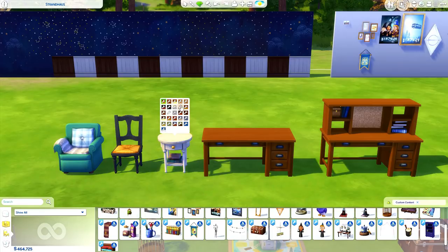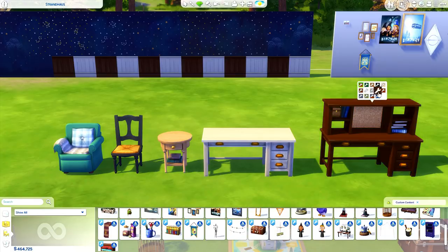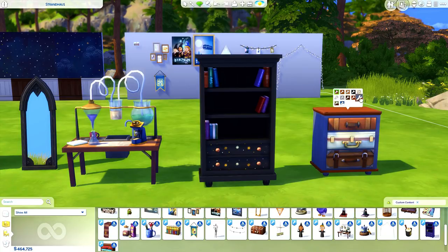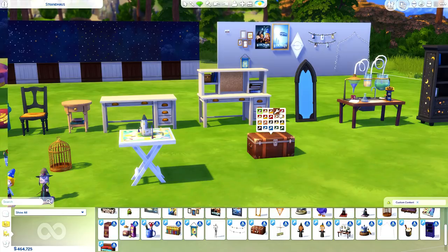Moving over into the furniture, we have two new chairs — a really comfy one and one for an office or kitchen — a side table, and two new desks. One of the desks has a bulletin board, which I love, so you can add a little clutter and maybe some of those pictures on it. There's also a standing mirror, a bookshelf, a side table, and a functioning experimenting table. I love that bookshelf — I wish it was in the actual Sims game. There's also another custom activity item with a Harry Potter castle on it, plus a trunk.